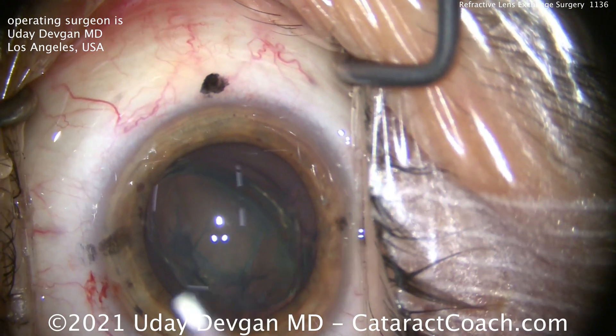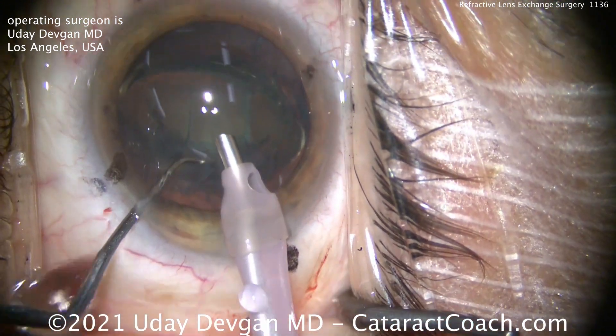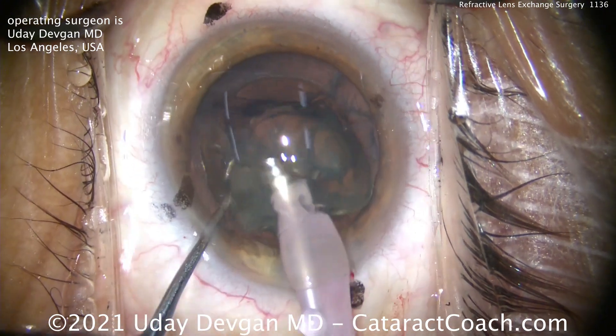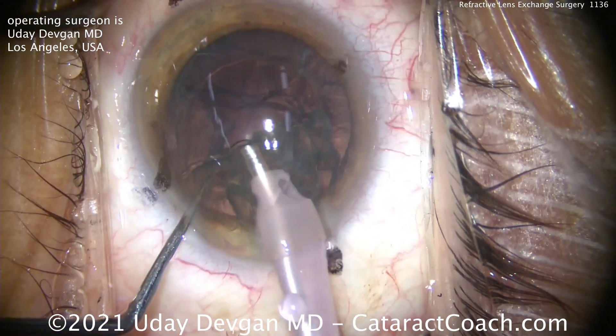Now how much phaco energy do you need for this eye? The answer starts with a Z and ends with a Rho — zero. There's no phaco into this thing; it's just vacuum. The total ultrasonic energy in this eye is zero. Nothing. We just vacuum it out.